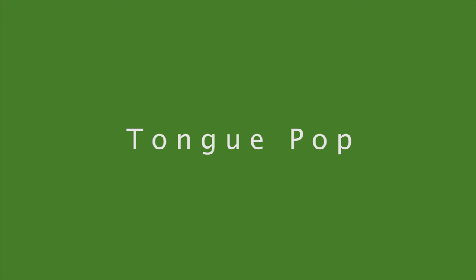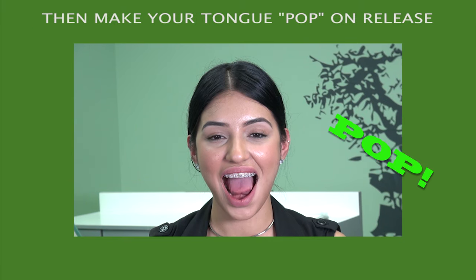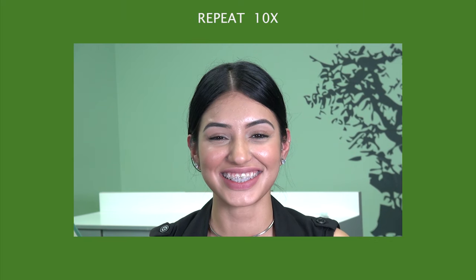Tongue pop. Place the tip of your tongue on the spot, with the rest of your tongue against your palate, and create a suction cave. Then make your tongue pop on release. Hold for one second between pops. Repeat 10 times.